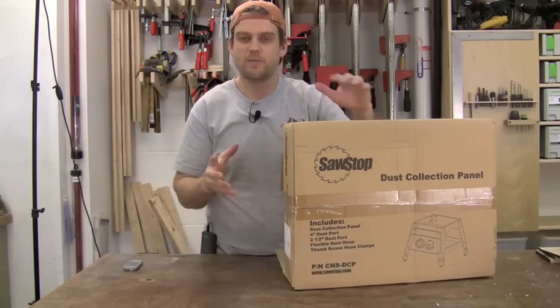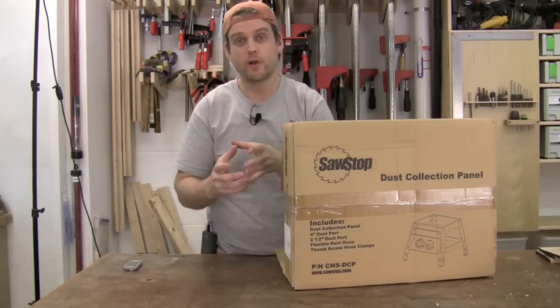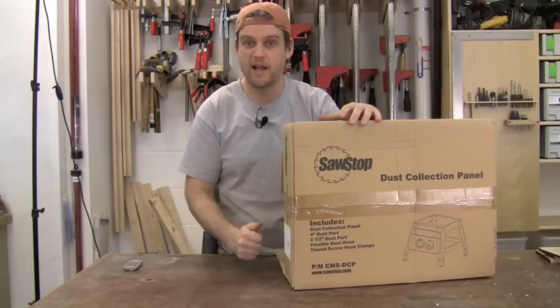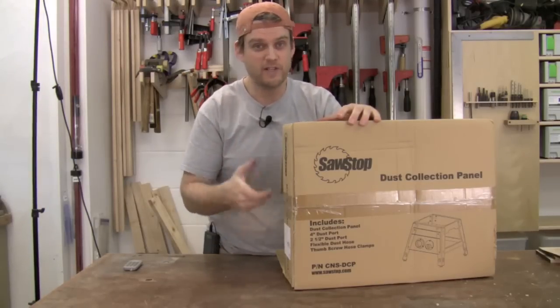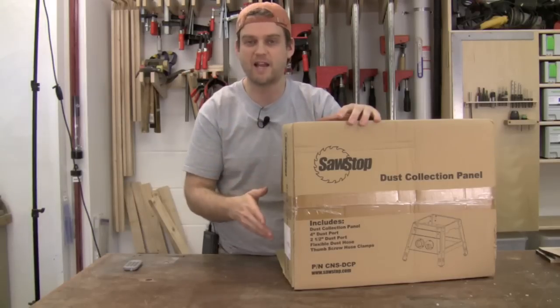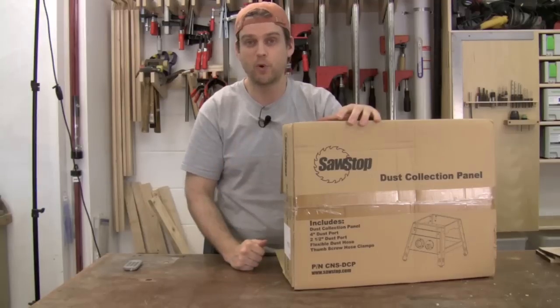The Contractor Saw comes with a shroud around the blade that directs the dust to a 4 inch port, and you can hook up a 4 inch hose directly to that port and run it out to your dust collector. This panel adds an easy hookup to the back of the Contractor Saw for easily connecting either a 4 inch hose or a 2.5 inch hose, with easier access using either of the two included ports.